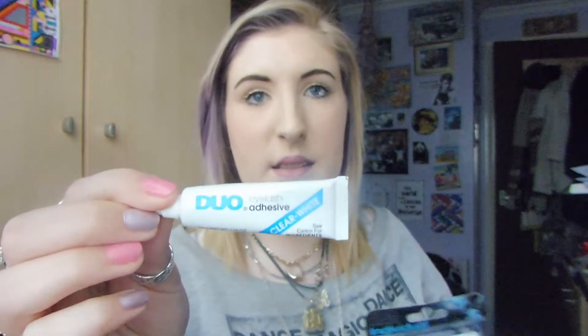This is the clear — well it's white but it dries clear — and I used this. I believe you're probably supposed to use the individual lash glue. There is one by Ardell, but I had that glue so I just used that and they stuck on fine.